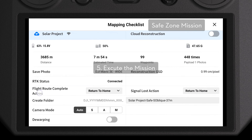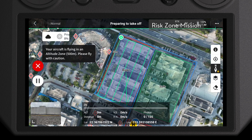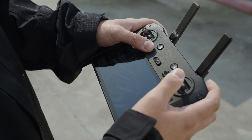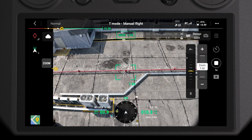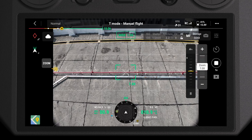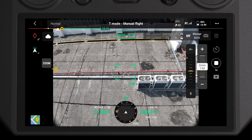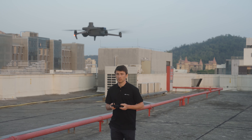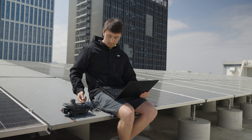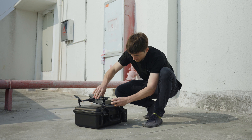Execute the mission respectively for the safe and risk zones. Be sure to pay attention throughout each mission — if an emergency arises you can always press the pause button to stop. If you want your final model to have more detail, you can manually shoot key areas either in a straight line or a circle. In this case, reduce the max flight speed to two meters per second, use one-second time interval shooting, and set the gimbal angle to negative 45 degrees. By limiting max flight speed, you can hold the control stick all the way down in the direction you want to fly and ensure consistent flight speed for equal interval shooting. After the mission, transfer the data to a computer for backup. If you're worried about data loss from a drone accident, you can make a backup every time you swap the battery.